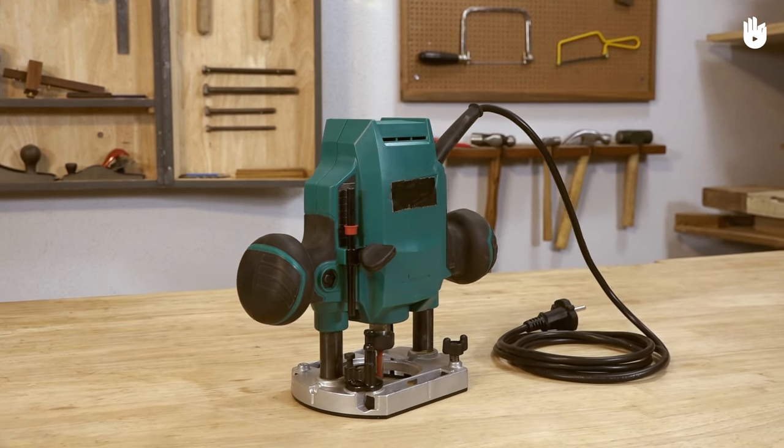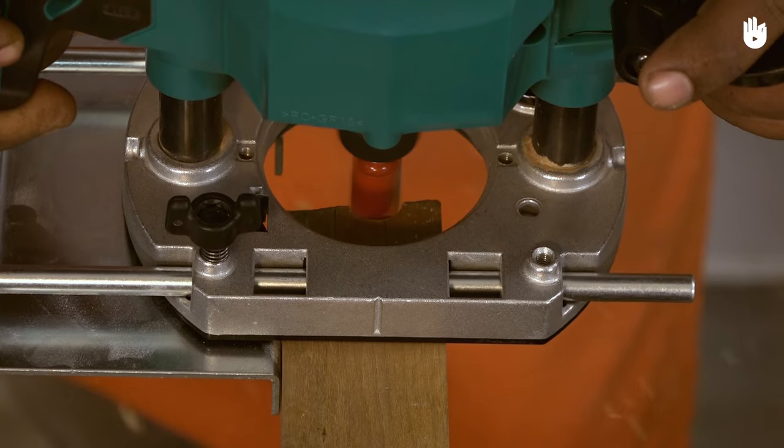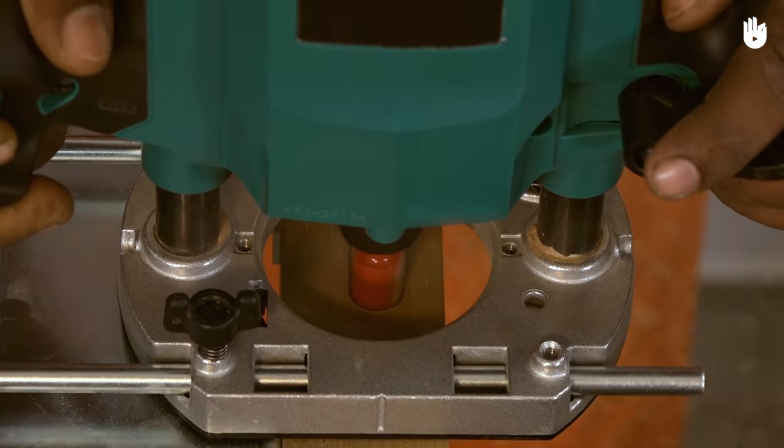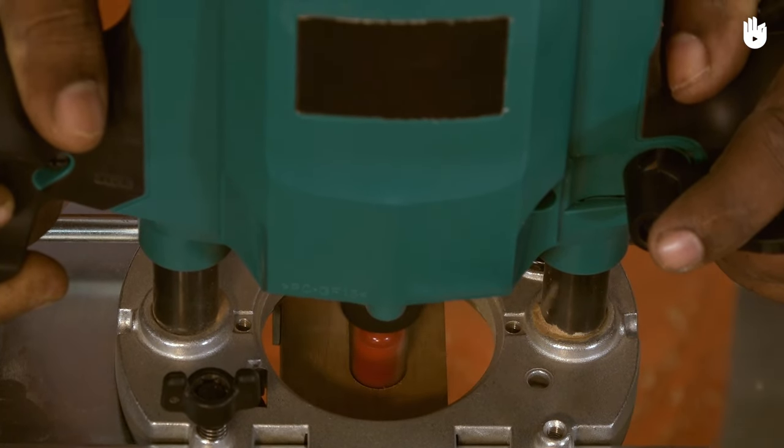In this video, you will learn how to use a router. A router is simply a cutter or bit attached to a high-speed motor. It hollows out wood rapidly, with waste material being produced as fine dust.